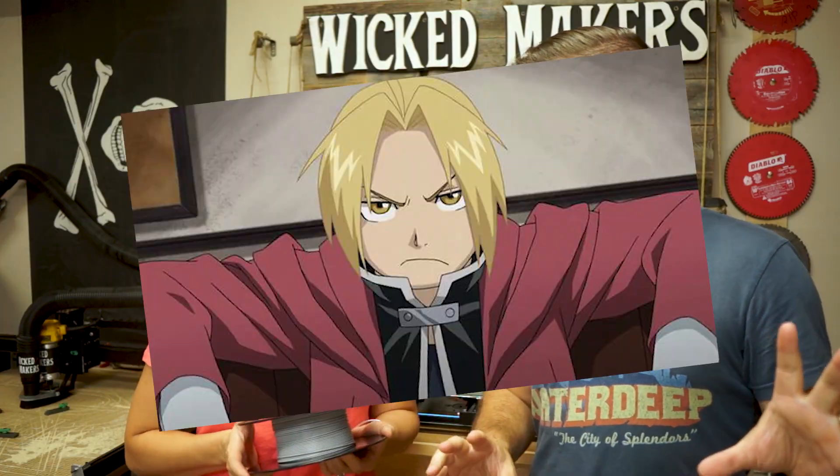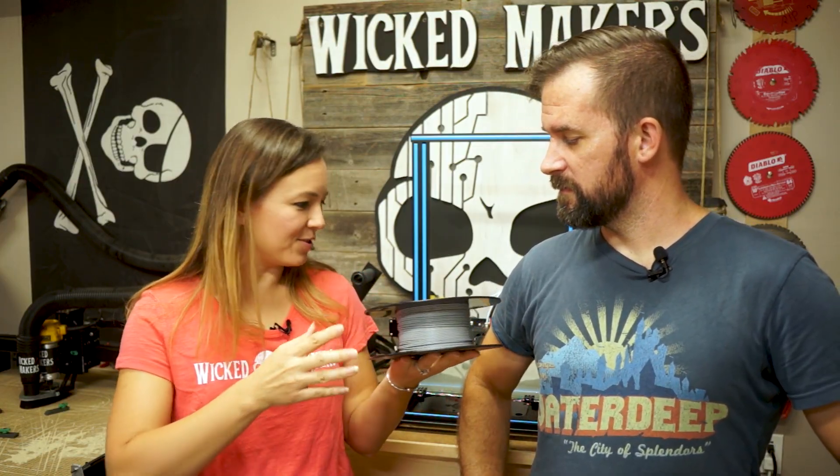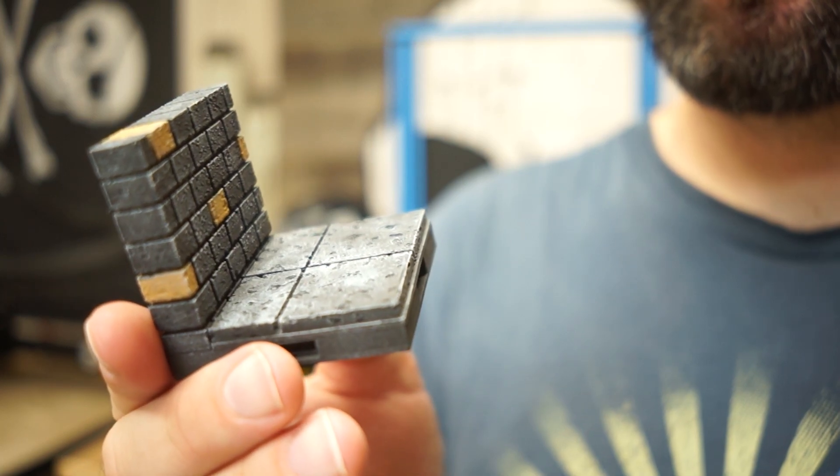This is our 3D printer. We use it to perform magical summoning rituals that summon 3D objects out of thin air. Actually Jay, it's kind of more like alchemy. Check it out — you take this and you turn it into this! This is a dungeon tile and we use them sometimes to create three-dimensional maps when we play tabletop games like Dungeons & Dragons. We love them.